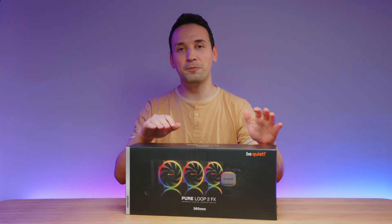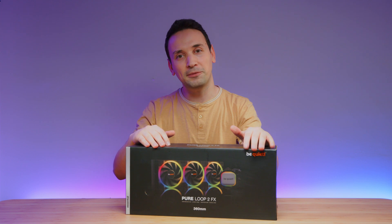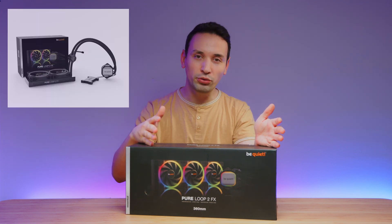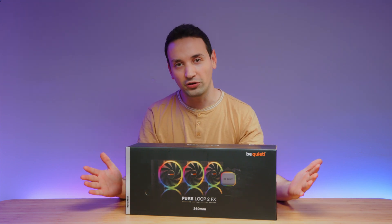Here I have the Pure Loop 2FX from Be Quiet. This is a 360 millimeter AIO water cooling. There's also the options of the 280 and the 240 if the 360 isn't going to fit in your case.